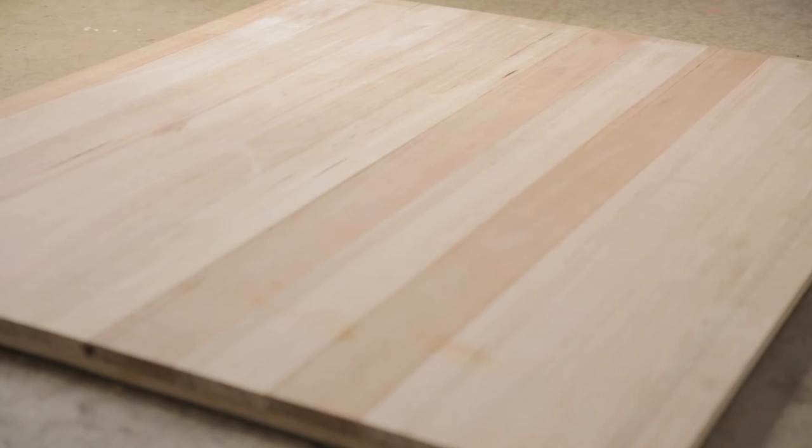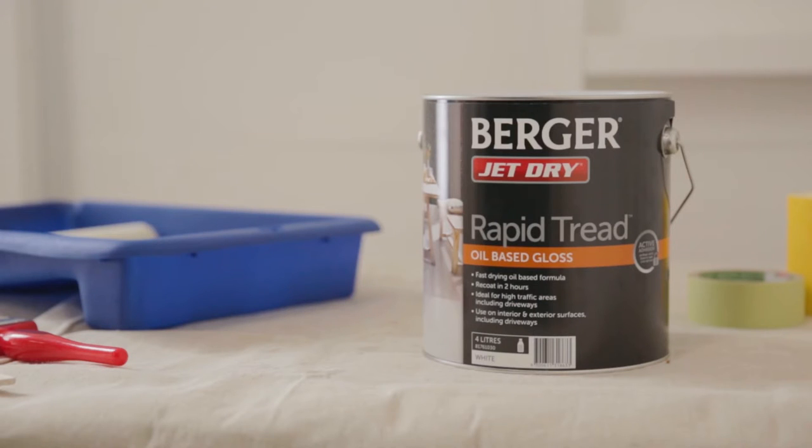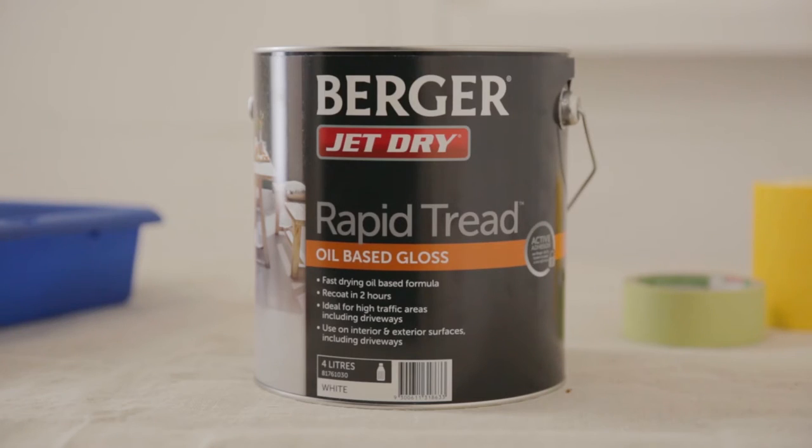Hi, I'm Jen Bishop from Interiors Addict. Nothing freshens up a space like a change in the flooring. Berger Jet Dry Rapid Tread is the perfect long-wearing, durable paint for flooring and it's great for high traffic areas.